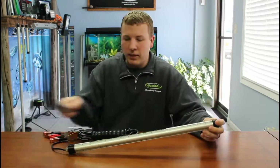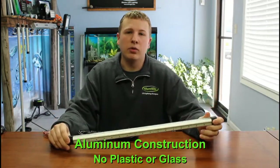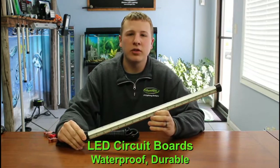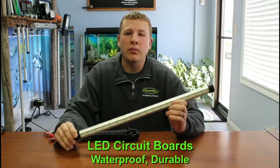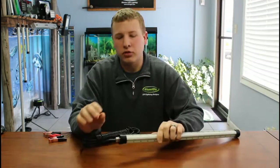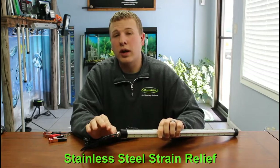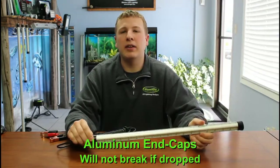The light itself is made out of all aluminum — there's no glass, no plastic, even the end caps are aluminum. We use a clear silica gel which covers the LEDs themselves, making this light completely watertight, durable, and flexible so you can use it in many different water temperatures. The strain relief on this light is stainless steel, as compared to a lot of other lights on the market that use plastic strain reliefs, plastic end caps, or are made entirely out of plastic.